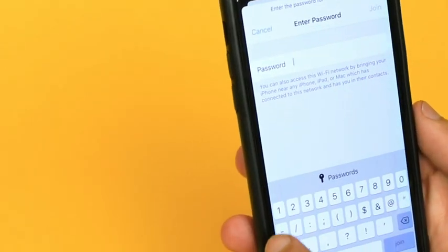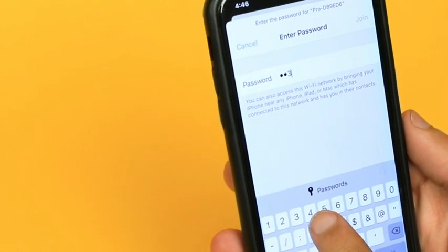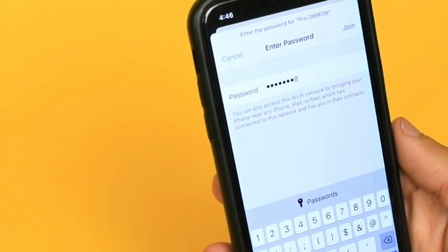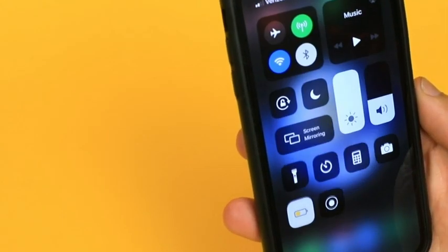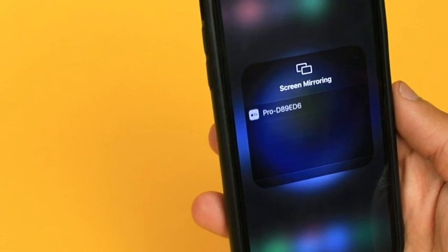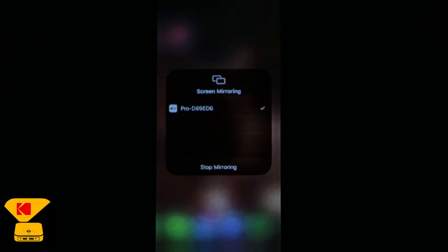Each device will be different. By default, your password will be 12345678. Tap Join and your iOS device and Luma 150 will now be connected. Swipe down on your home screen and tap Screen Mirroring. Your Luma device will now appear. Back on your projector, you will now see your iOS's screen mirroring on the wall. You'll be sharing all of those funny cat videos on YouTube in no time.